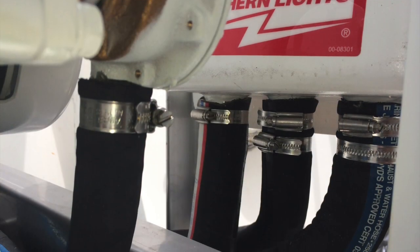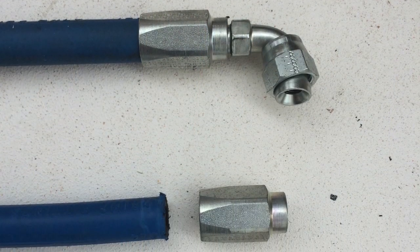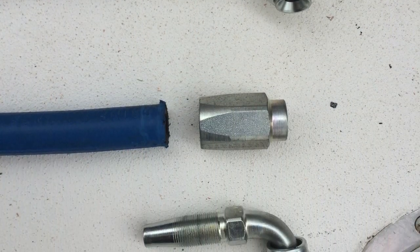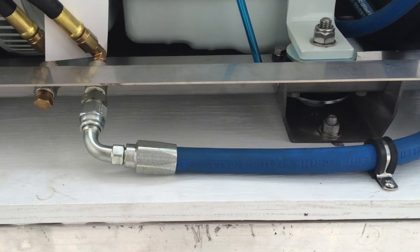Next was hooking up the hoses for raw water supply and exhaust. For this project I utilized Parker fuel hose with field attachable JIC fittings and I'm very pleased with that.